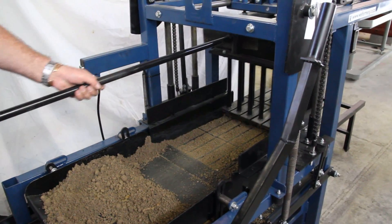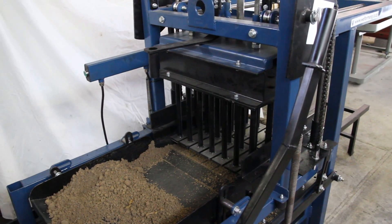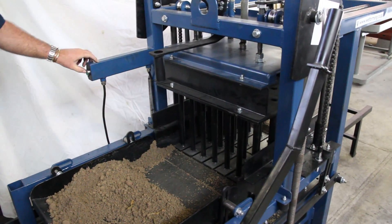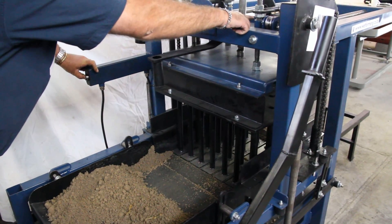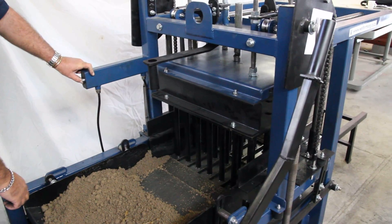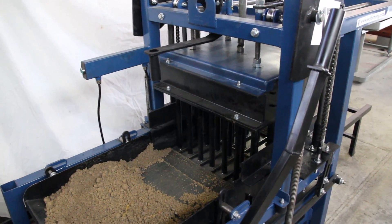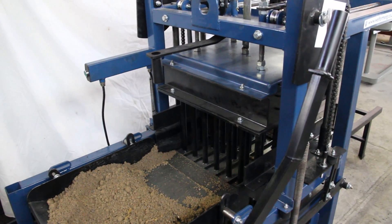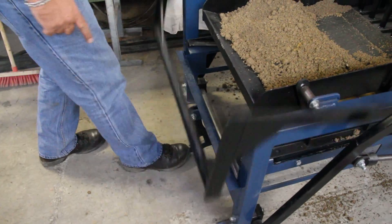Pull the tent back. Drop it. Vibrate all the screws. Release. Release the mold box.